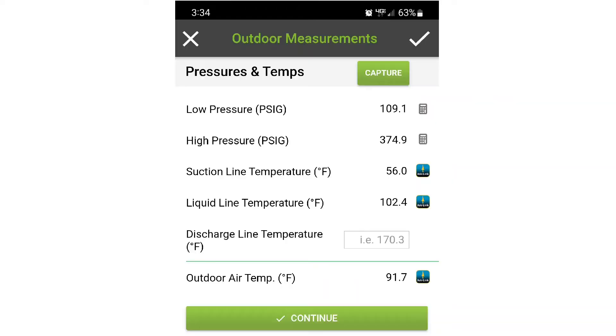In the outdoor measurement screen, you can enter in manually or map a dedicated probe to your outdoor temperature. If you do have a dedicated probe, it'll automatically display that temperature. If you don't, that'll be a field where you can enter your temperature manually. You can either take the temperature with another device, or in a pinch, you can grab the weather data for that zip code. But it's really best to have a dedicated probe for your outdoor temperature.